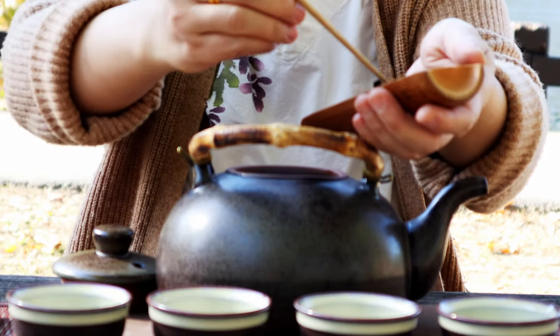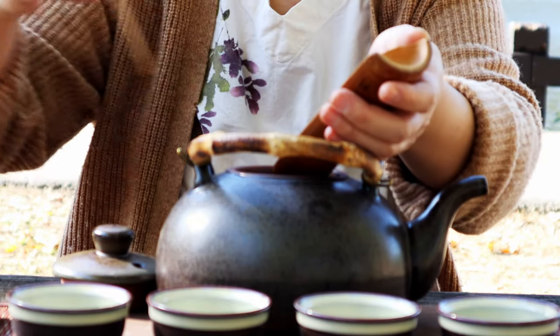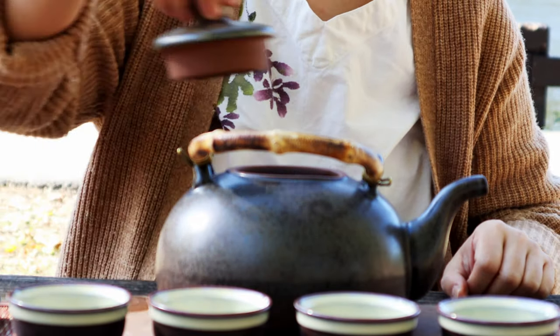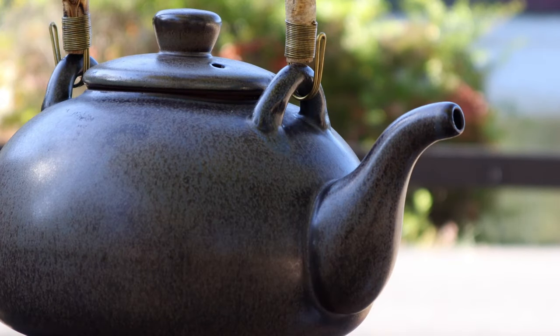Now, add the tea with a ratio of 20g of tea to 1000 ml of water. Cook for about 15 minutes.